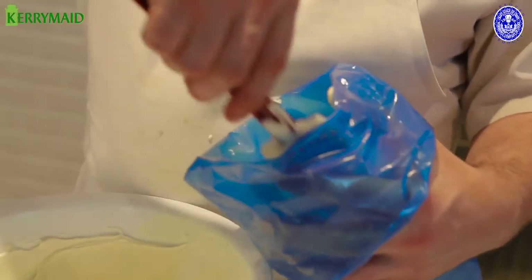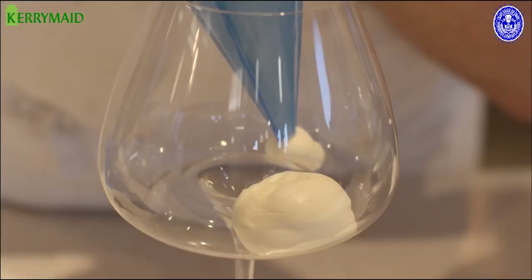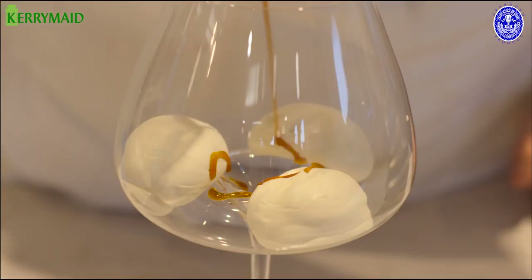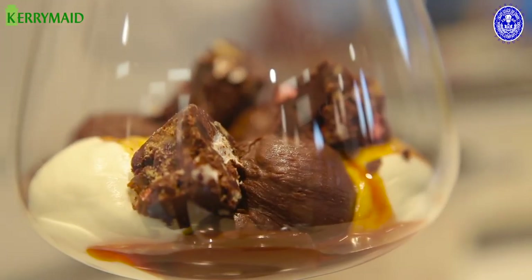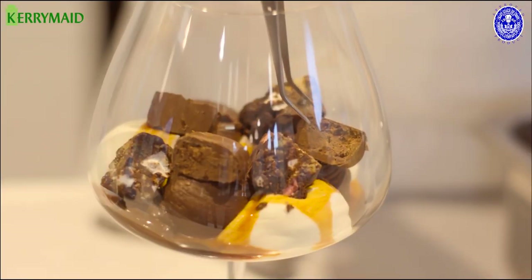Now what we're going to do is place our whipped Kerry Made Double into a piping bag. We then take our chocolate ganache, pieces of our Rocky Road, and put in chunks of our chocolate covered chocolate mousse.